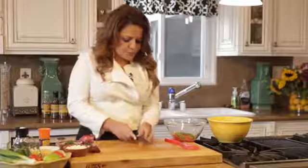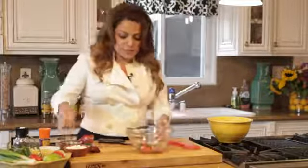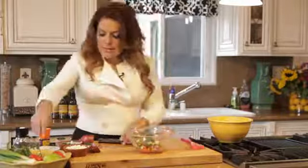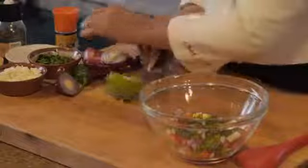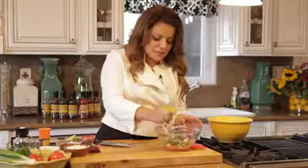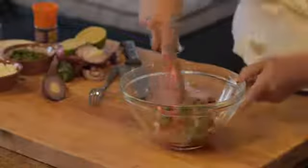Not too much. A little bit of cilantro and some lime. I wasn't sure how that was going to pair with the pasta, but this is what I had, so this is what I did. I'm going to add a little bit of salt. Stir it all together and I have fresh salsa.